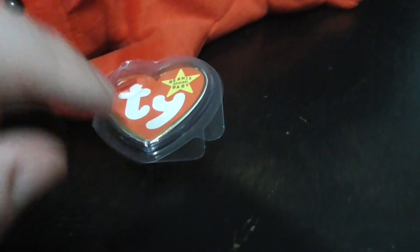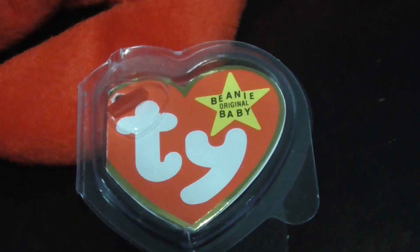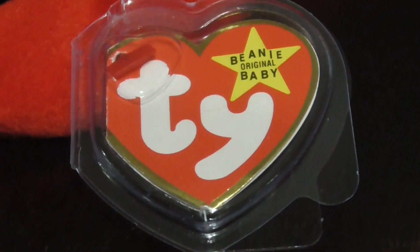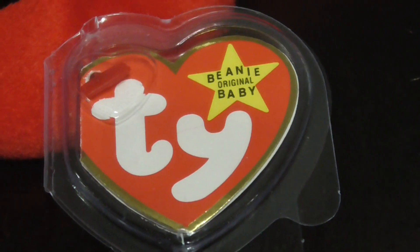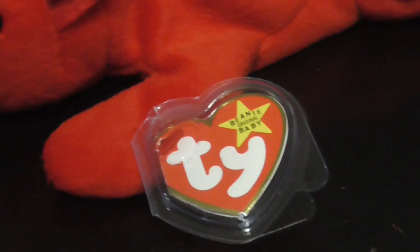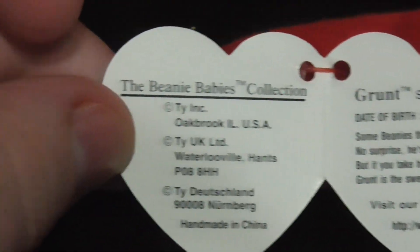So there's his tag, and as you can see, this is the third generation Grunt — believe it or not, this is the third generation Grunt, which is very, very similar to a fourth gen hang tag. So here it is, and there's the back. Unfortunately, my new Grunt has writing right there for some reason — I have no idea why. Very nice. Let me set the camera down and open up the tag and show you what it says. This one looks so crisp compared to my other ones — unreal, this is crazy.